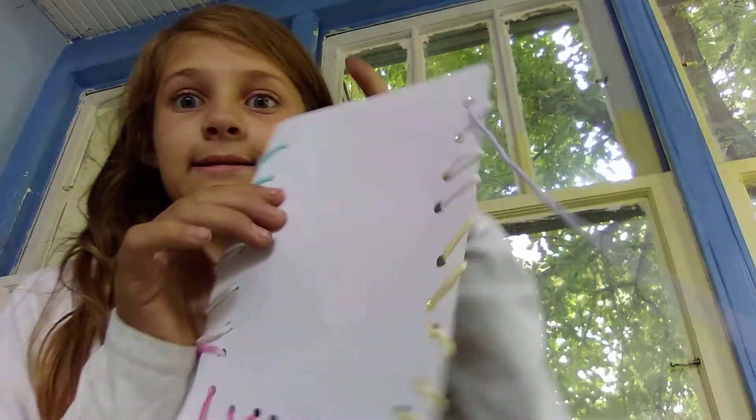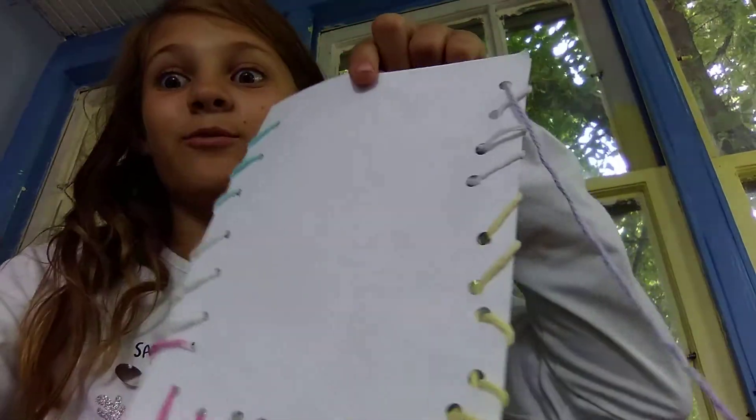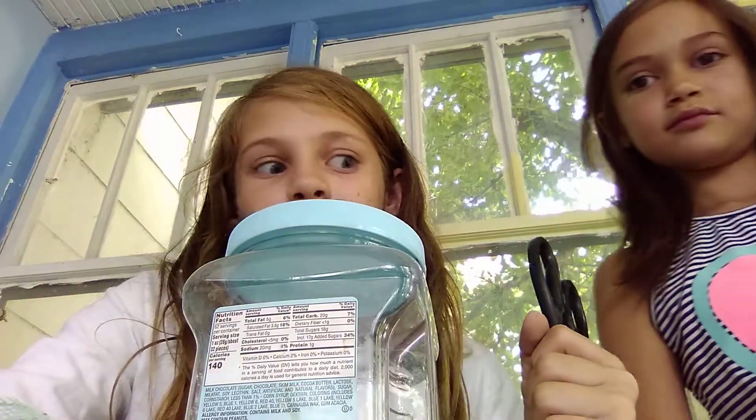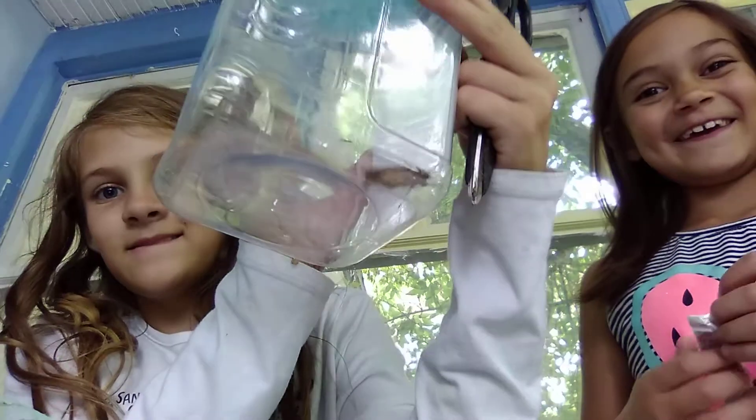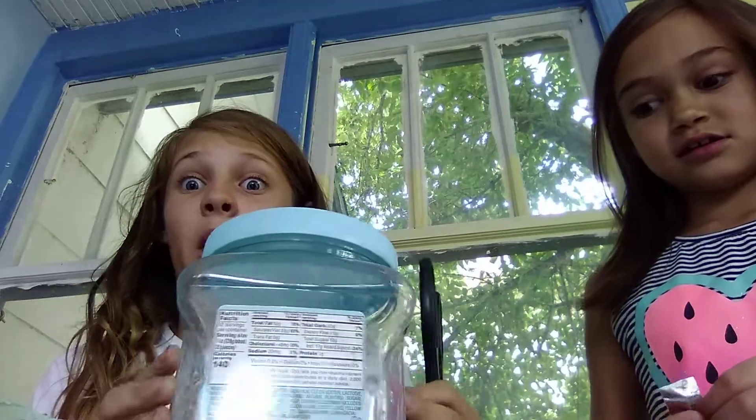Yeah, be right back — and this is a halfway finished pillow. Be right back. Okay, hi guys! We're not doing the pillow anymore, but looks like we found something — we found a butterfly!